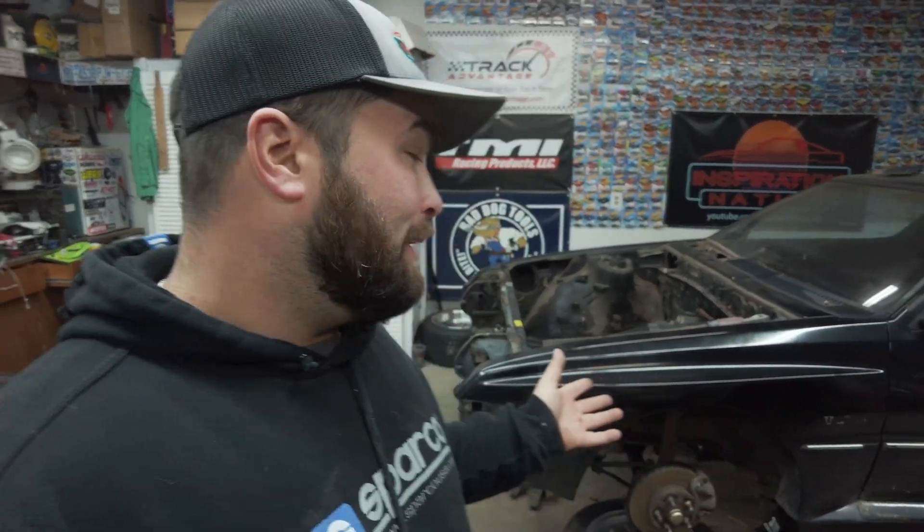On this episode of Inspiration Nation we are back at it on our Conquest track car build. We have already gotten this stripped all the way down to a bare shell and now it's time to start the fun process of stitch welding the entire chassis.